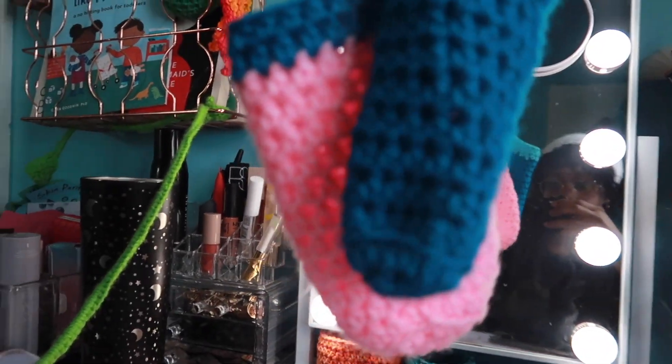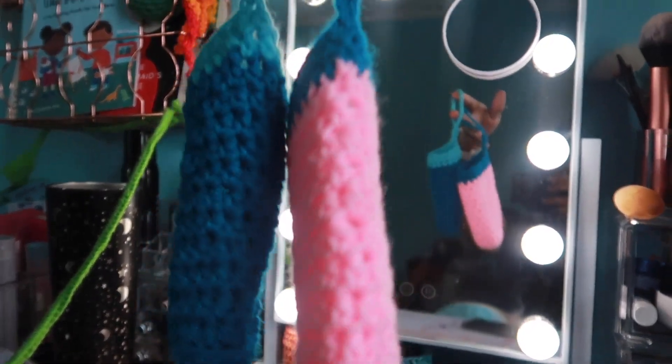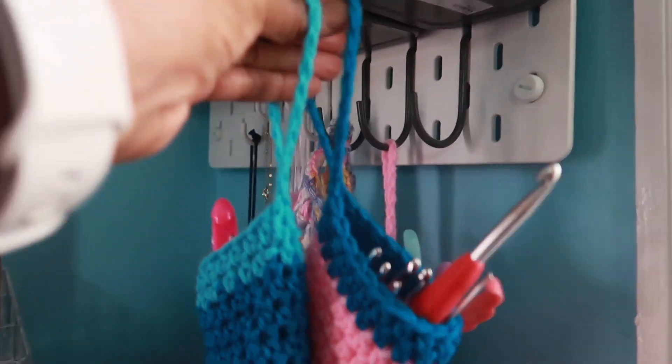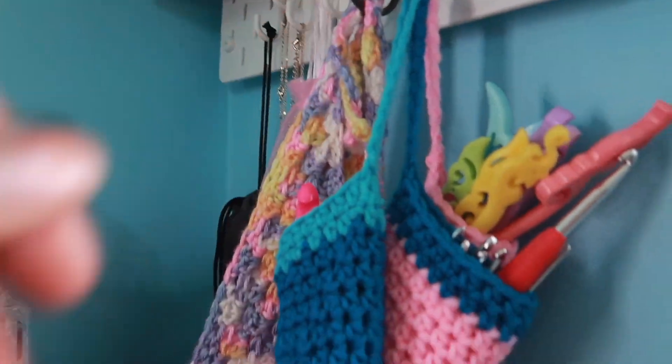The last idea for today's video are these little bags that I made to store my crochet hooks. You can use them to store pretty much anything, but I use them specifically for my hooks and I just hang them up on my pegboard.